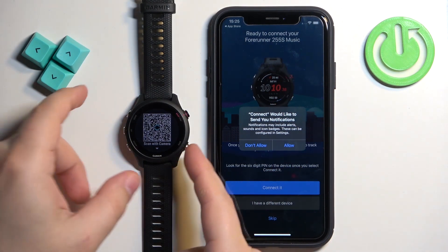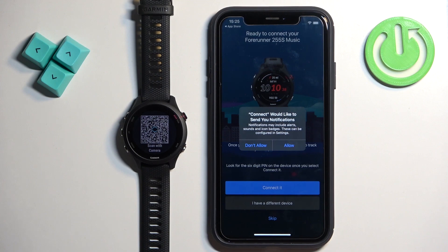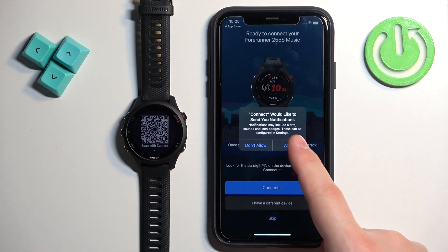If it doesn't detect your watch, you can press the back button and re-enter the pairing mode just in case. You may also see a pop-up about notification permission — this is useful if you want to receive notifications from your iPhone on your watch. If you don't care, you can deny it.